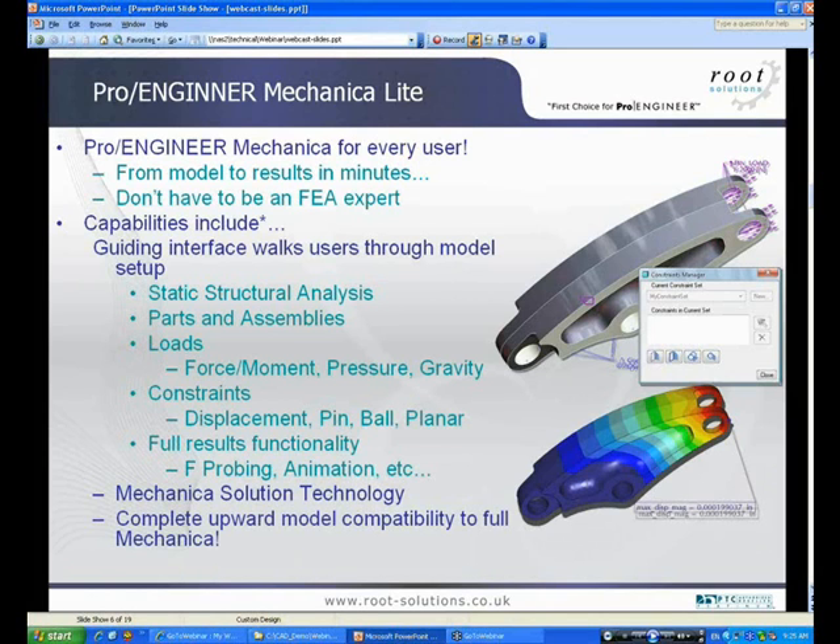As it's a light module, users will be able to run the analysis in both parts and assemblies, but that's up to a maximum of a hundred surfaces. All the standard Mechanica functionality when applying your loads — including force, pressure, constraints — the ability to apply these in the same way that you normally would, so you have planar, pin, displacement, and so on.